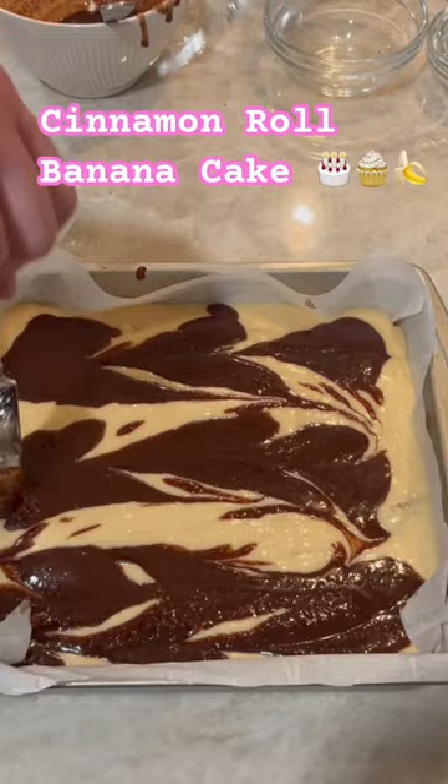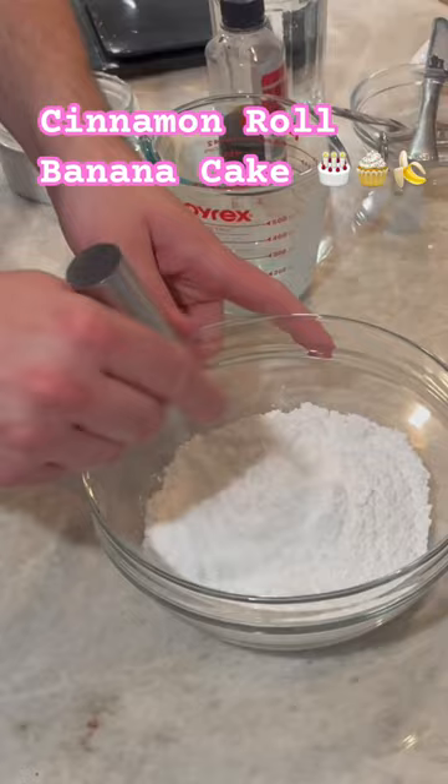While that's in the oven, make your icing, which is just confectioner's sugar and milk whisked together. Once the cake is cooked, just drizzle this on top. Let the cake cool and you're good to go.